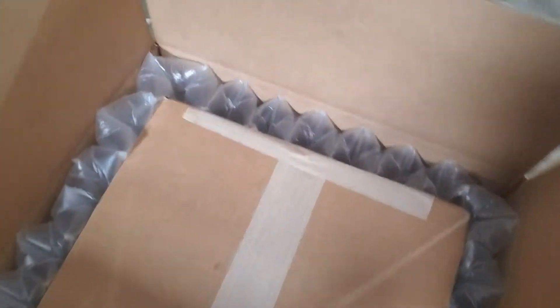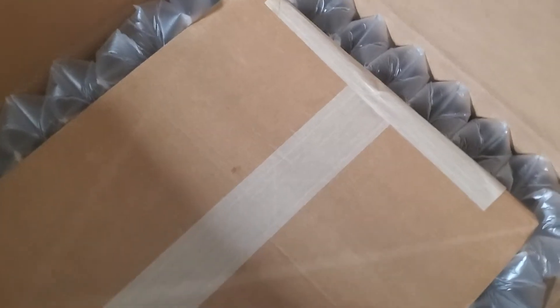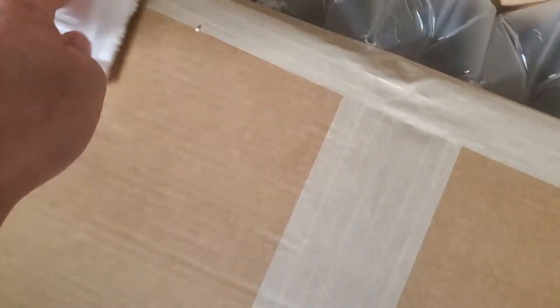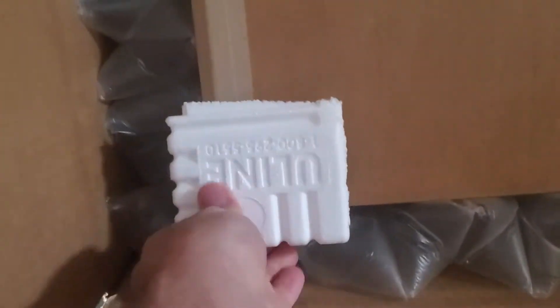This is also going to be sealed — this is the center box, so there's the box within a box — and it is also sealed with a gum-backed paper nylon fiber reinforced tape. The corner protectors are placed so that only the reinforced corners are what any side, top, or bottom pressure will impact on these boxes.